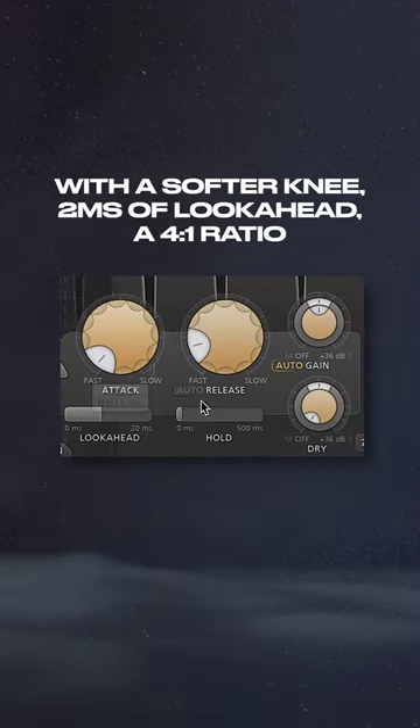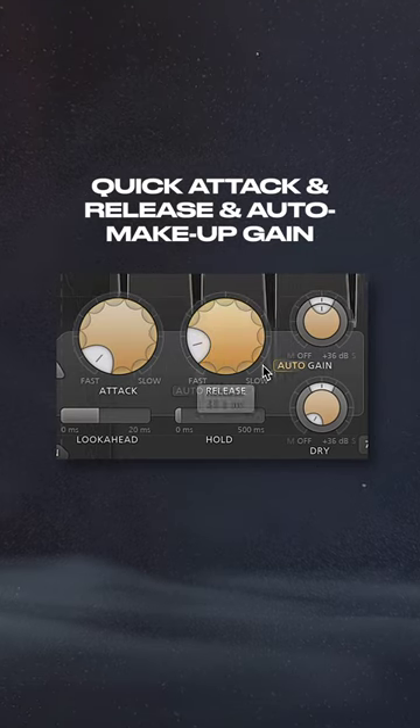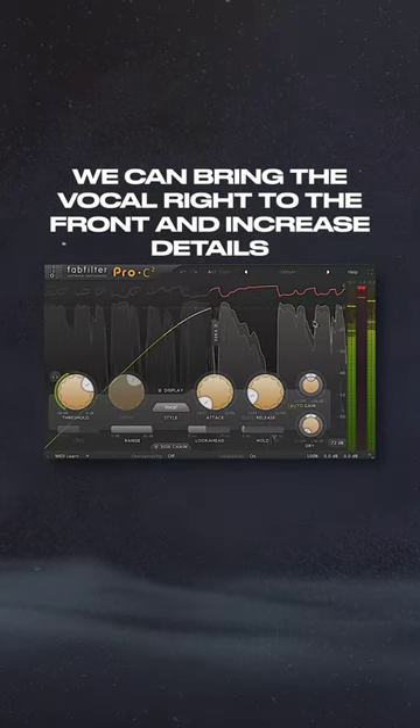With a softer knee, 2ms of look ahead, a 4 to 1 ratio, quick attack and release, and auto make up gain, we could bring the vocal right to the front and increase details.